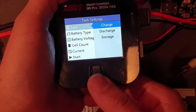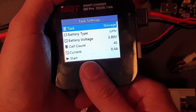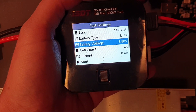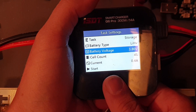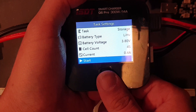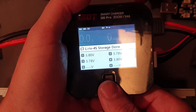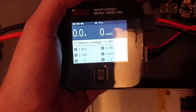The main reason I'm going to use this for is storage charging. When I fly my packs, I go down to 3.5 volts — sometimes 3.4, but 3.5 is my goal. So into storage: Lithium High Voltage, 3.8 volts, 4S, and 0.5 amps. Start. Some of these cells were already above 3.8, but you get the idea. Each cell is now around 3.8 volts. It works, so I'm happy.